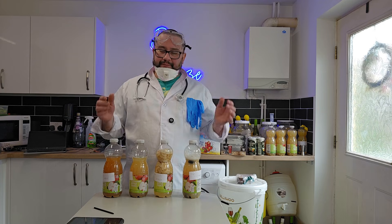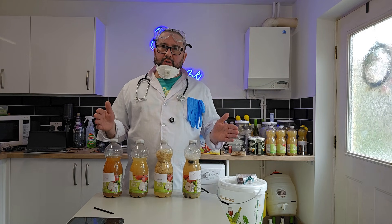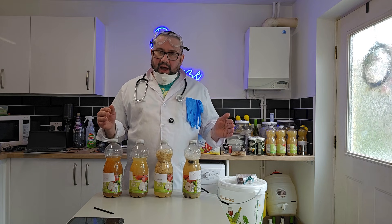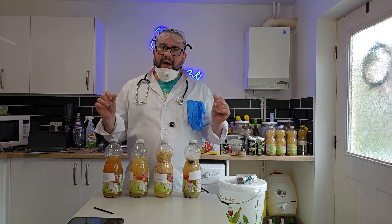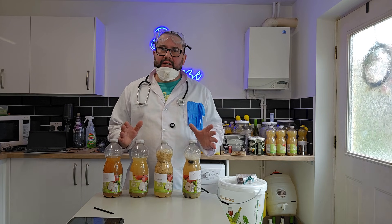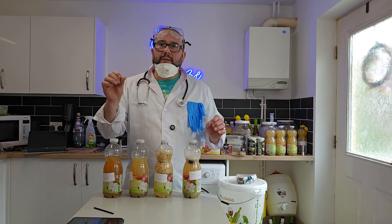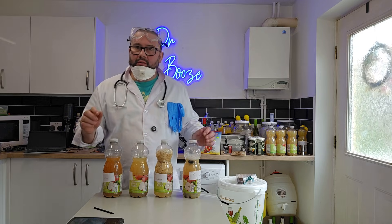They didn't work. This is going to be down to cleanliness. For the life of me, I cannot remember washing my hands before handling these ingredients — such a silly mistake, but such an easy mistake. Let me bring you in closer.